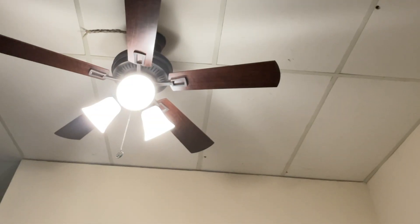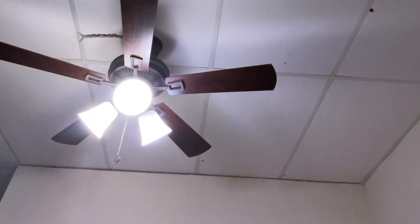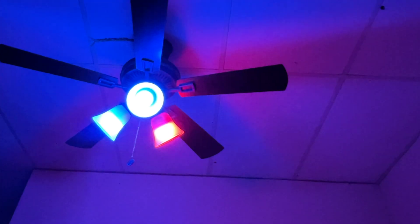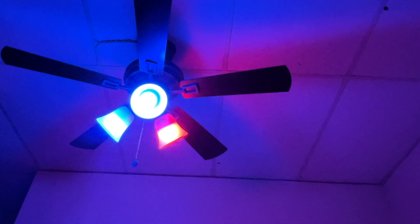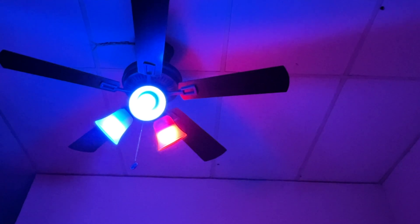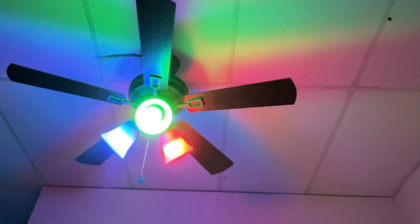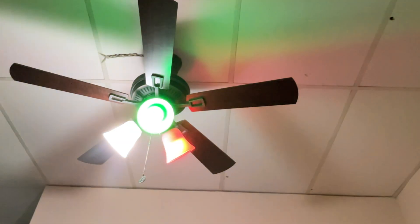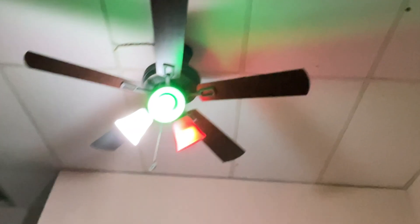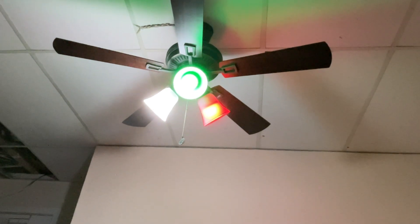Siri, lamp blue. Siri, bulb one red. Siri, bulb two green. Siri, bulb three white. Siri, lamp white.